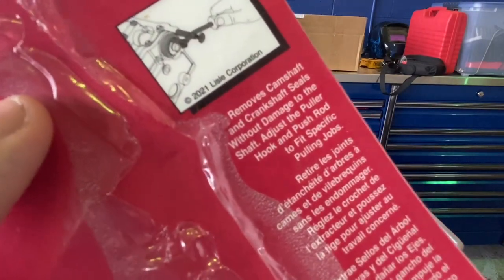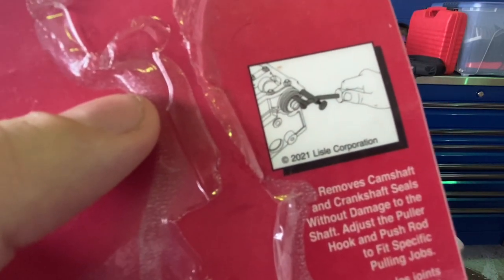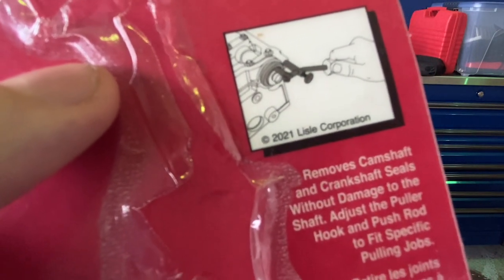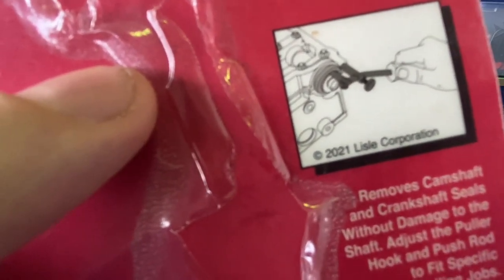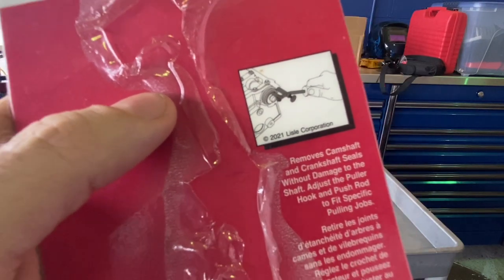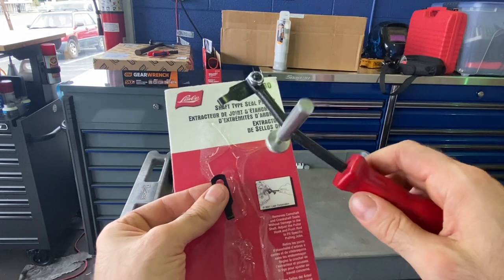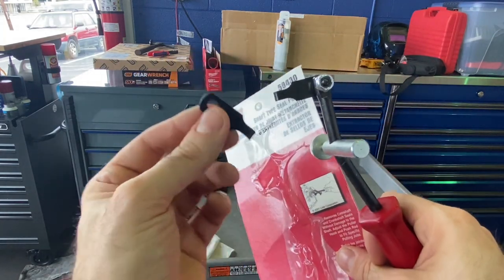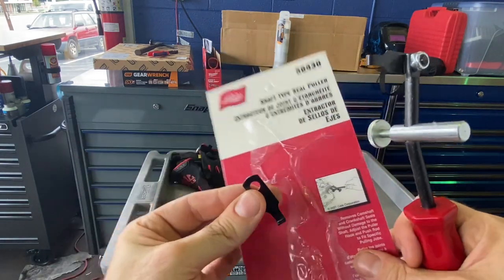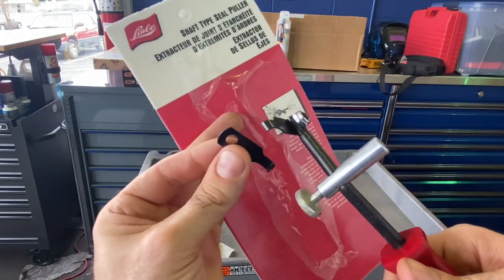I haven't used it yet but I watched a couple of YouTube videos and it seemed to work like magic. It was about 10 bucks off Amazon — not expensive at all. Like most Lyle products, the tool itself is warrantied but the hook piece is not, so they give you an extra one. You can always get more from your tool truck since most are Lyle dealers.